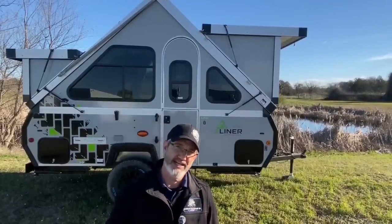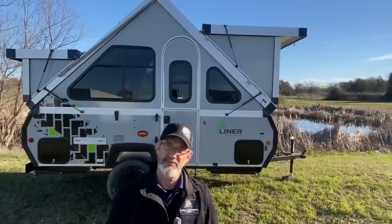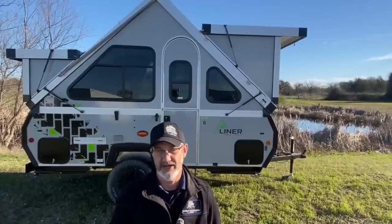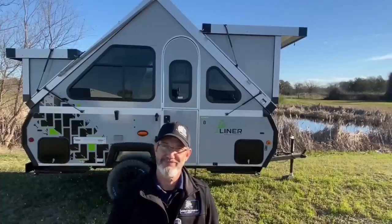So even if you don't know how to back up very well, it makes it super simple. I'm going to show you how to set it up in less than five minutes, show you how to take it down in less than five minutes, and just how much fun it can be. Then we'll do a walk-through on the inside and I'll show you what features and benefits we have there. Anyway, thanks for watching — please like, share, and subscribe, and let's go to work.